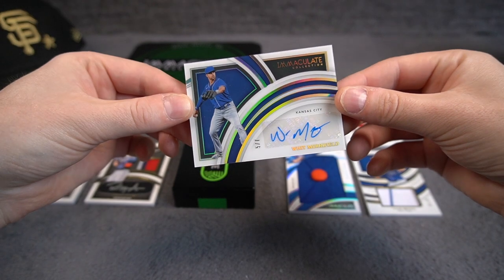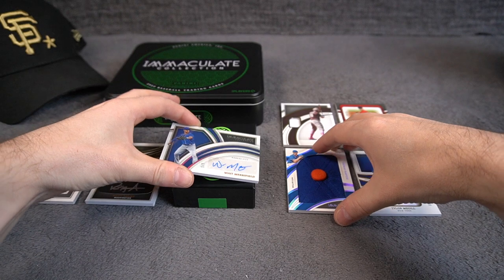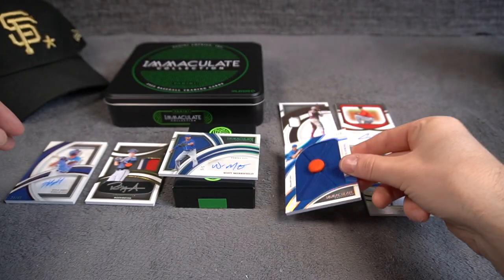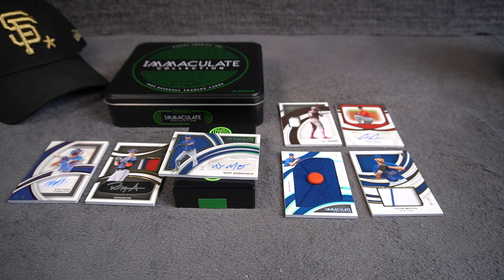This is why I wanted to try Immaculate — super short prints and some very special stuff in here, like this cap relic, one of two, and some beautiful looking cards. Overall, so happy with this one. Hope you like this product — it's pretty affordable, well, in air quotes, but worth a try if you love Immaculate and want a cheaper rip than basketball, football, or soccer, which are over a thousand easily. So pretty accessible compared to those. That's it for this one — hope to see you on the next video. Thanks for watching. Bye bye.